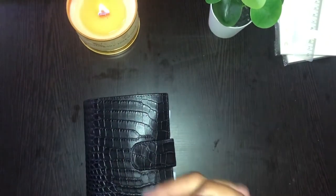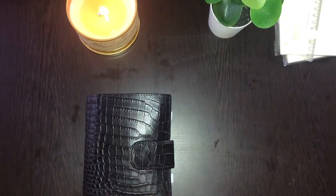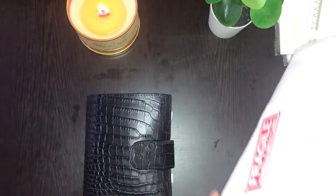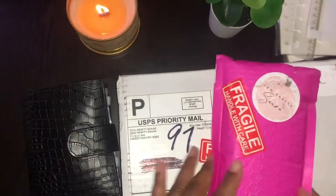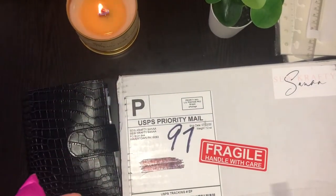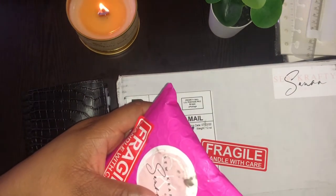So now I got some happy mail from Crafty Sanai to go with my new wallet that I just purchased from Amazon. Let's open this one first — I've already cut the tape on the sides of this box so it won't take me long to open it.